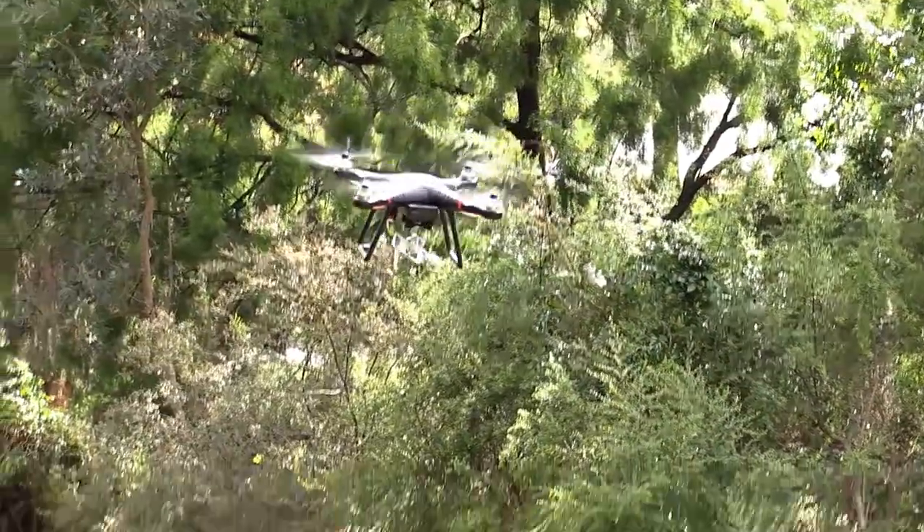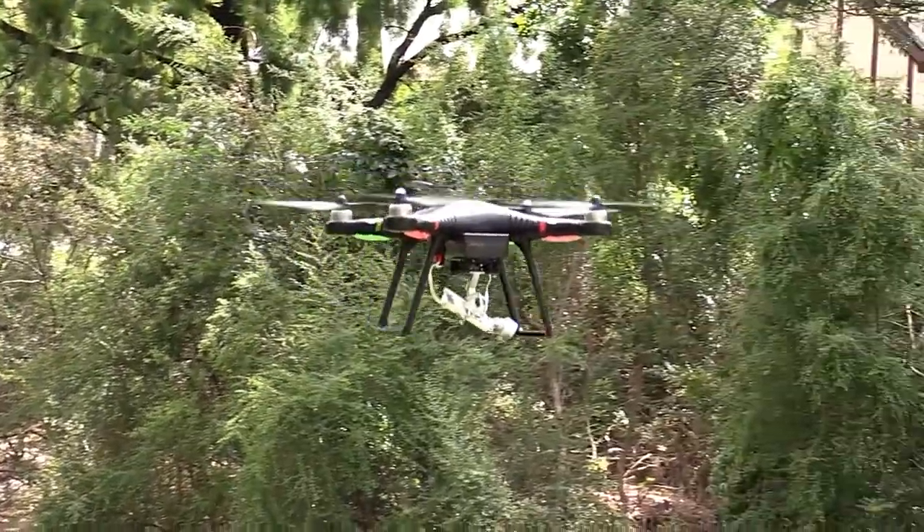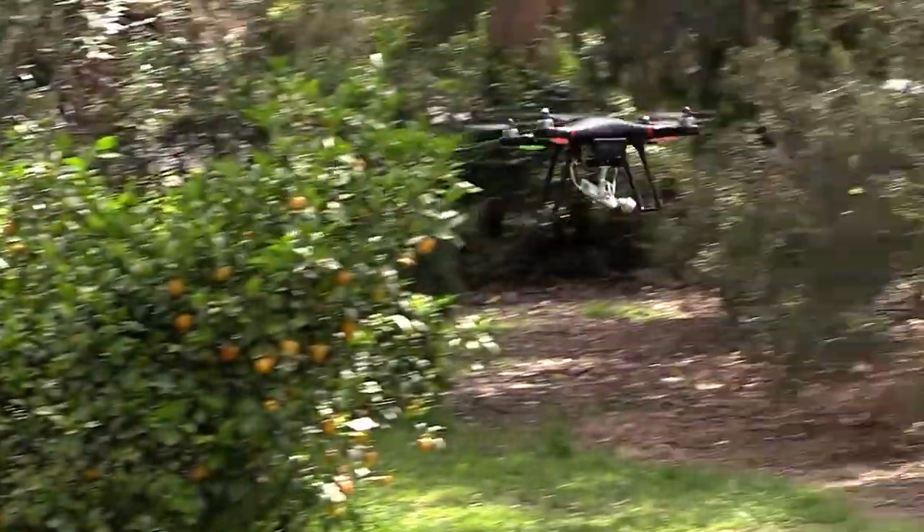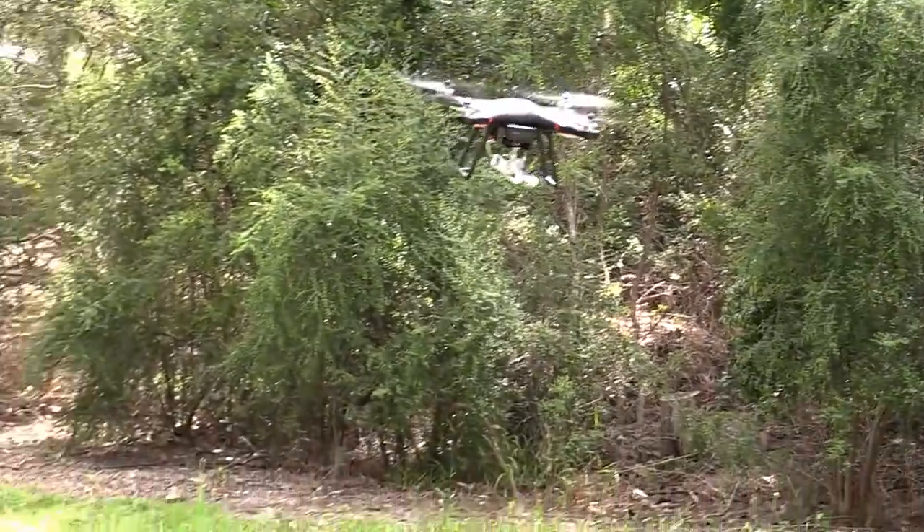Yeah, look at that — that's pretty good control. So it's alright, huh? Oh yeah, nothing wrong with that. The best not only make sounds of things but they also make drones.